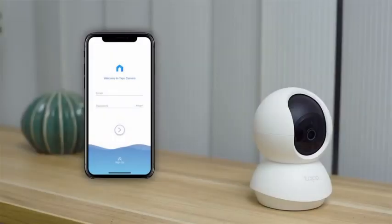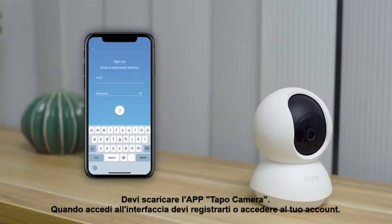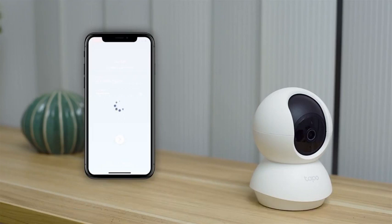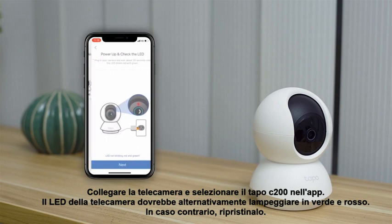To start, you'll have to download the TAPO Camera app. When you enter the interface, you need to register or log in to your account. Plug in the camera and select the TAPO C200 in the app. The camera's LED should alternately blink green and red. If it doesn't, reset it.